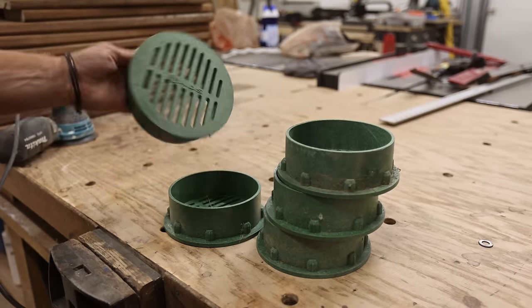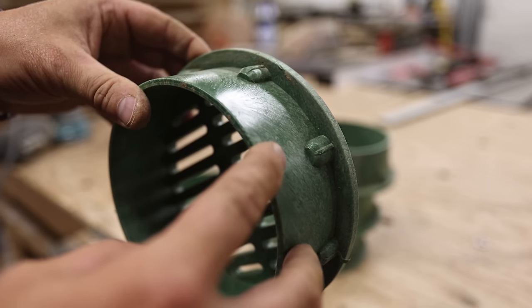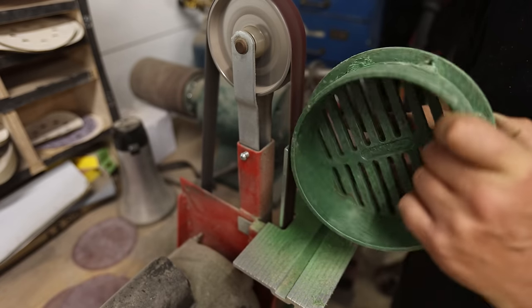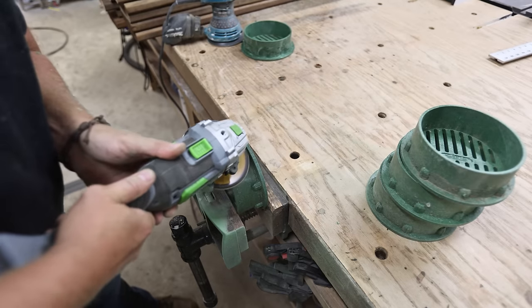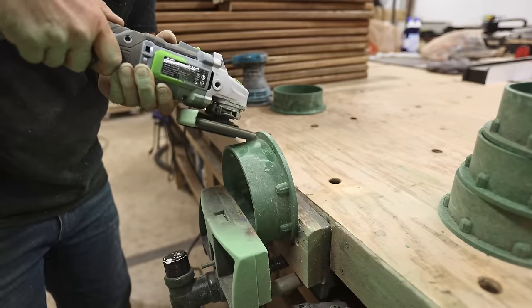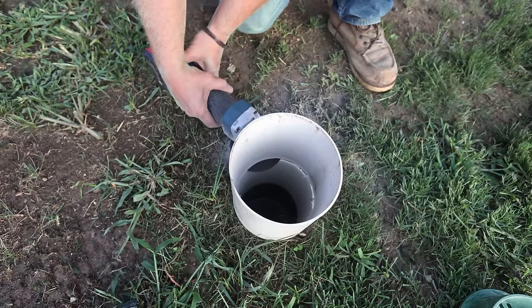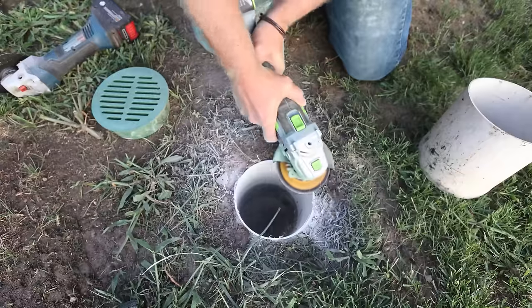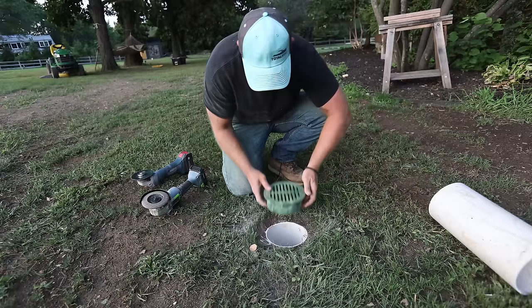Earlier in the video I told you that these caps won't fit onto that 6-inch drain pipe — well, this is where we fix that. You can either sand them down with a belt sander, or you can grind them off with a grinder and a grinding disc, which is way quicker and a little bit easier as well. Once I have all of those little nubs removed, I can cut that pipe as low as I can with a cutoff wheel, grind it flush with the ground, and pop that drain cap in place. And that's it.